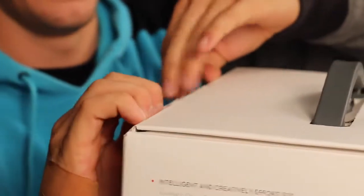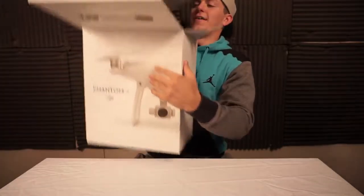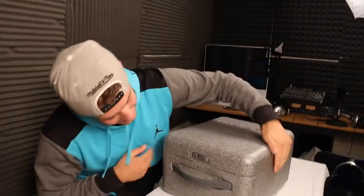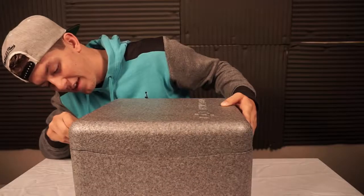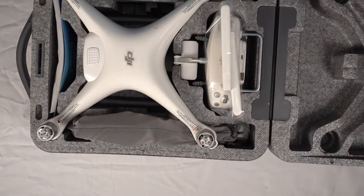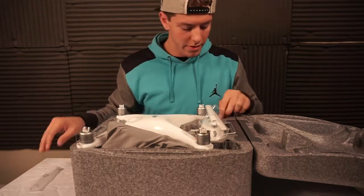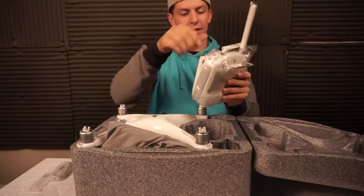Look at that professionalism. This is nice — look at that, it's got a little lock. Let me zoom in on it — right there, lock. I'm guessing that's unlocked. Oh, you got to twist it! We got a little micro USB, a couple of USB cables. Oh man, that is phenomenal.